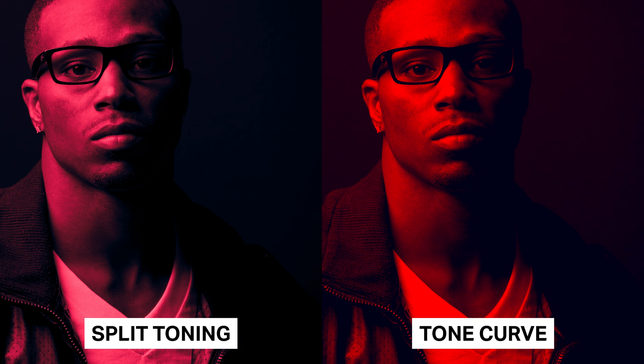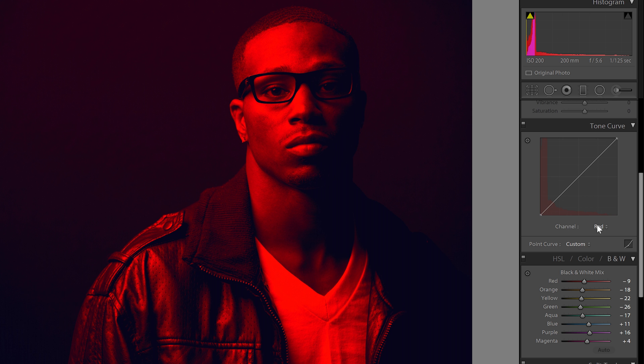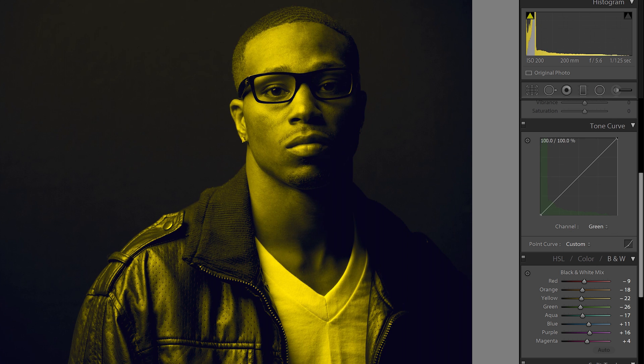Here's how the image looks before and after, and here's how it looks compared to the split toning method. As you can see, the tone curve method gives you colors that are more solid and vibrant. Red and blue is a popular duotone combination, but if you want green or blue instead of red, it's self-explanatory. For example, for green instead of red, just lift the greens back to normal and then go into the red channel and drop the reds. It's the same pattern. But what if you want a color like purple that's not in the drop-down menu?